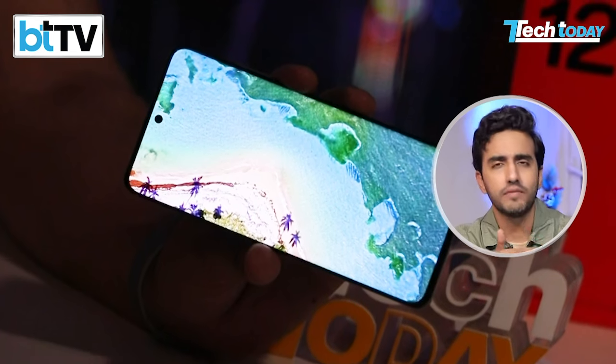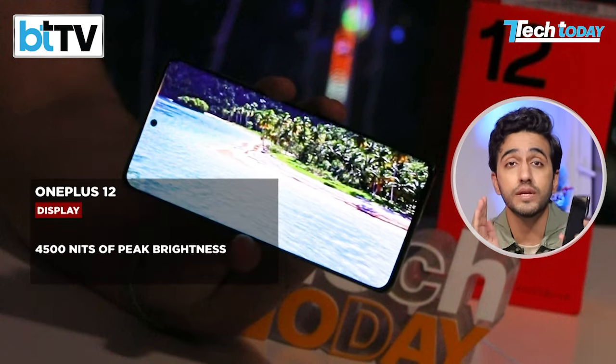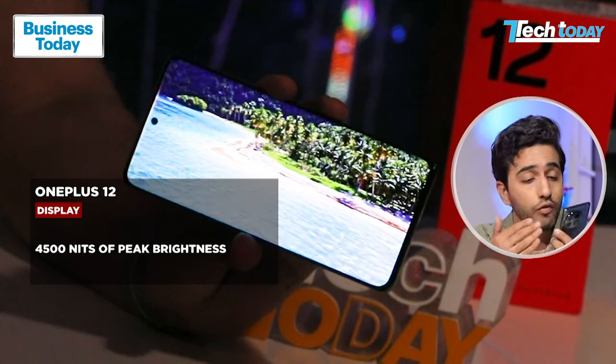Now if you've shot all that awesome content, you'll want to watch it on a good screen — or even if you want to watch something on an OTT app or YouTube, that's when this device really shines, not just indoors but even in uncontrolled environments outside in bright light. Sometimes you struggle with other devices, but that's the specialty of this one: 4,500 nits of peak brightness. Mind-boggling — I haven't even heard of television sets coming with that level of brightness.